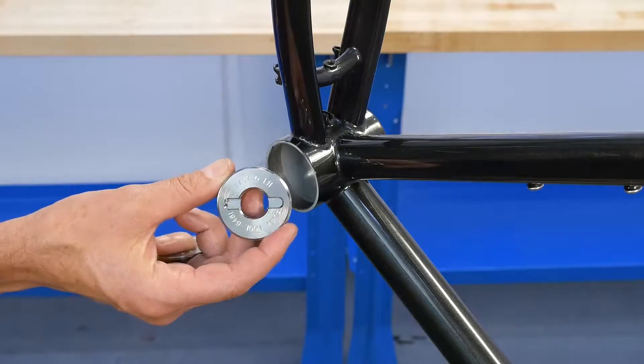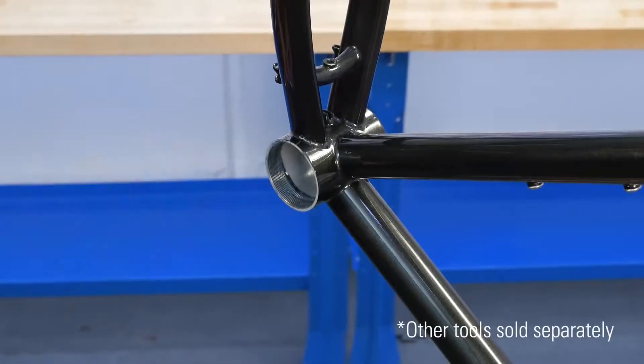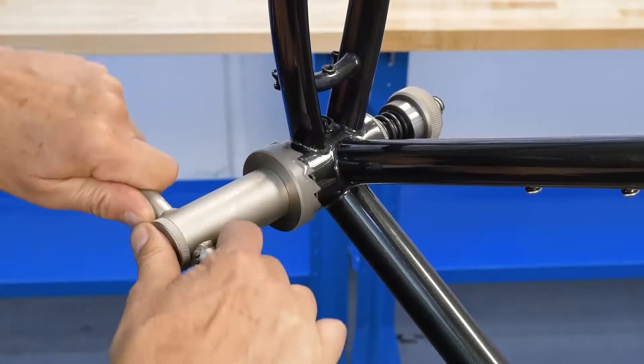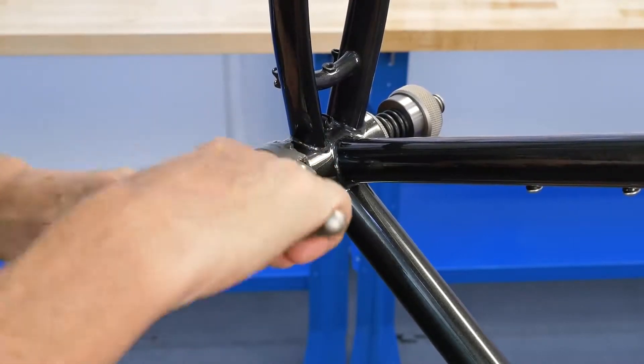Designed for the T47 bottom bracket standard, the Park Tool 648 T47 guides keep the facing cutter perfectly square with the axis of the bottom bracket while facing the bottom bracket shell.